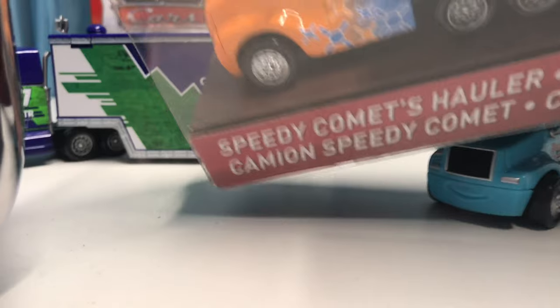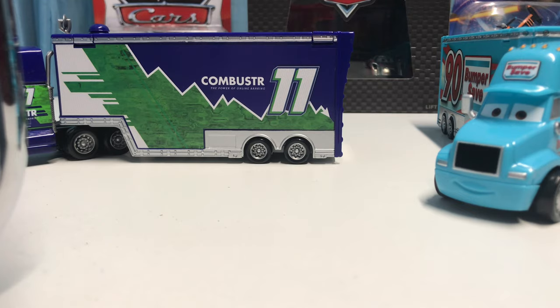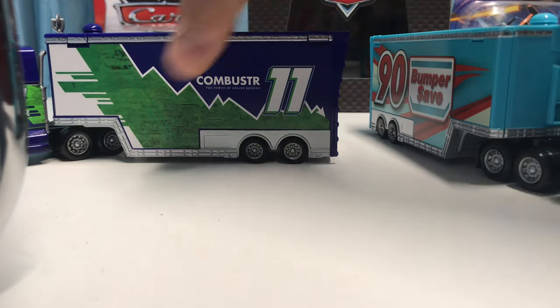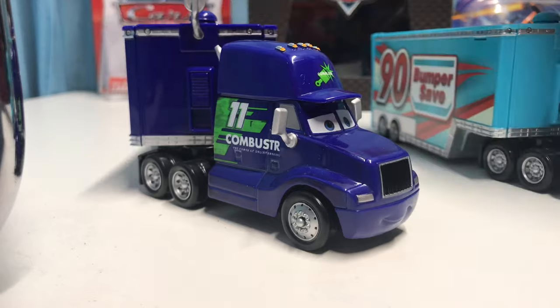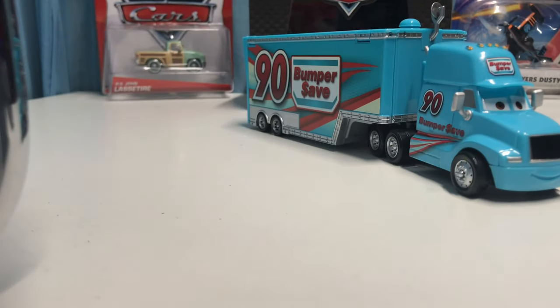Also, as you guys probably know, Speedy Comments' hauler came out shortly after these two, so that will be another review I'll be doing soon — probably in the next upcoming days. That'll be pretty cool, definitely looking forward to that review too. As always, I hope you guys enjoyed this review.